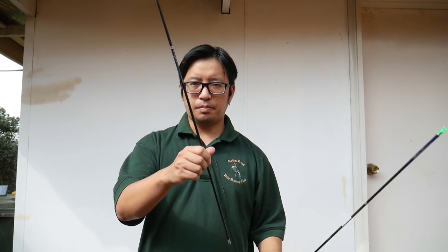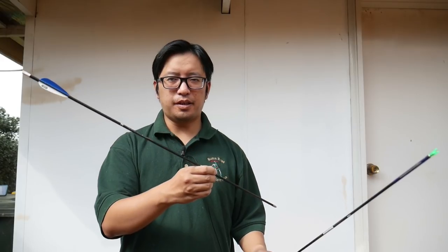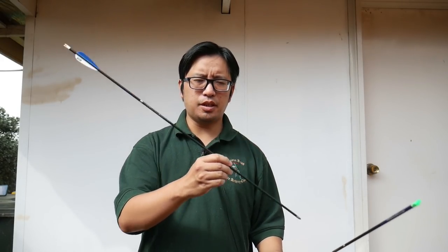Over here I've got an Easton Apollo, which is from the same company, but it's a fraction of the price — about six or seven dollars per shaft. The X10 is around forty or fifty dollars per shaft. That's a very huge price range. And like I said, they look the same. They look like arrows. What's the difference?